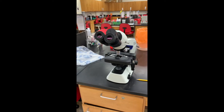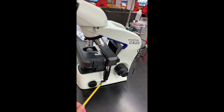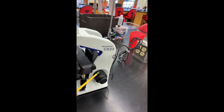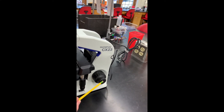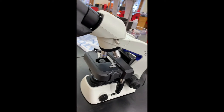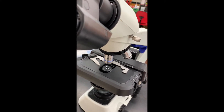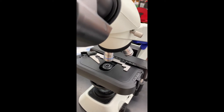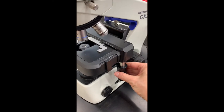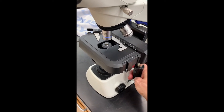Let me point out some of the key parts. Here's the power button. This is the coarse adjustment. This is the fine adjustment. This is the stage. You use this clip to open it up to put your slide on and it should hold the slide in place. To move the slide, you use this to go forward and back and this to go side to side.